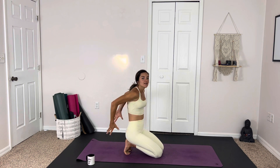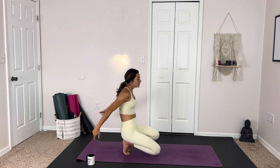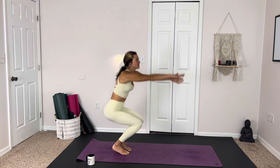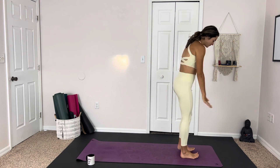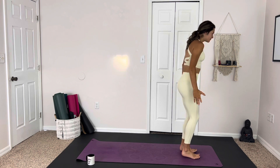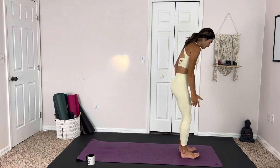Good morning friends! Today's class is a quick energizing sequence, great for the morning right after we get out of bed — a great way to invite positive energy and a lot of movement throughout our day, starting our day off with a bit of momentum. We'll be beginning standing up at the front of the mat, lifting up the toes so we can feel ourselves grounding to all four corners of the feet, keeping a slight bend in the knees, rolling the shoulders back, palms facing forward.